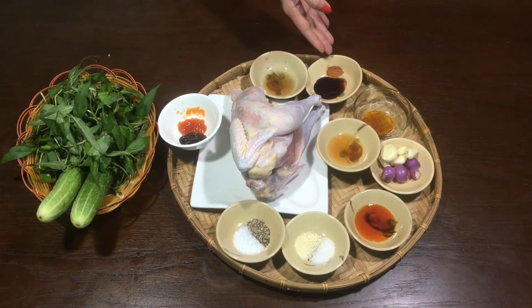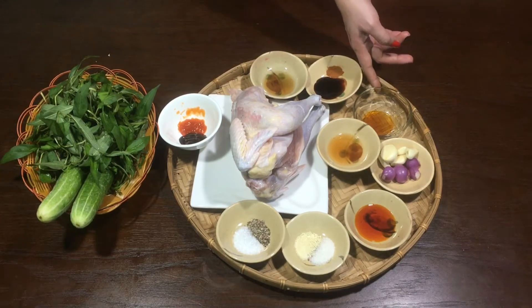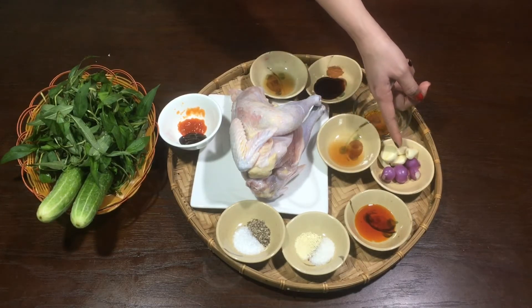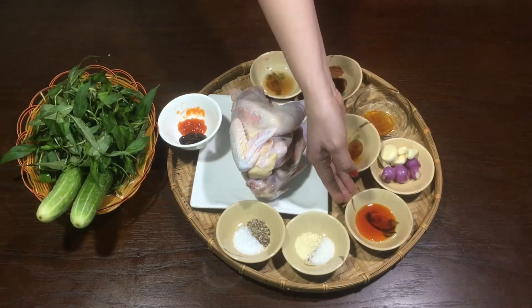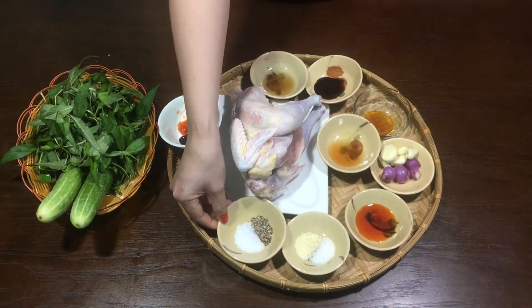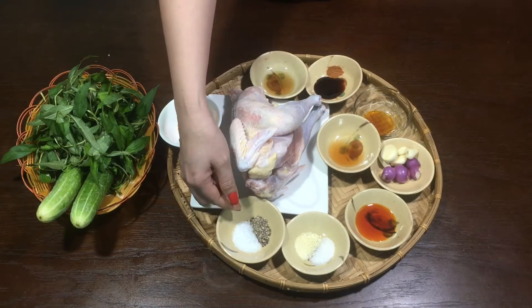1 muỗng cà phê dầu hào, 1 phần 3 muỗng ngũ vị hương, 2 muỗng cà phê nước mắm. Mình cũng có 2 muỗng ăn canh rượu mai quế lộ, tỏi, hành tím, 2 muỗng ăn canh dầu màu điều, nửa muỗng ăn canh hạt nêm, nửa muỗng ăn canh đường, 1 muỗng cà phê bột ngọt, 1 muỗng cà phê tiêu.